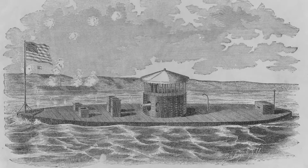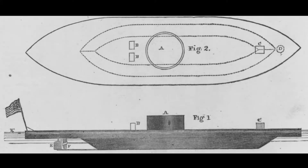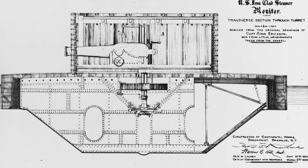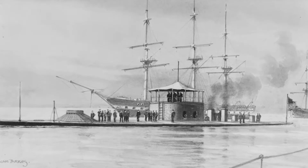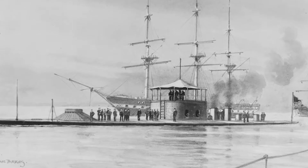USS Monitor was the first ironclad in the U.S. Navy. After reports that the Confederates were building an ironclad after the Civil War started in 1861, Union officials scrambled to counter the threat. Swedish-American inventor John Erickson designed the Union's first ironclad vessel, USS Monitor. The design combined a low-profile hull, mostly submerged in the water, with a revolving turret armed with two powerful cannon. This was a strange sight compared with typical ship designs of the period, and earned the vessel nicknames like Tin Can on a Shingle.